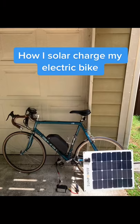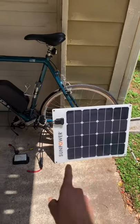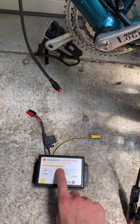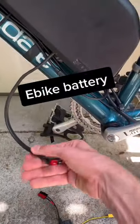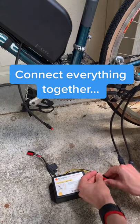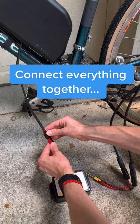I wanted to show y'all how I solar charge my electric bike — it's pretty easy. I have a solar panel, this little thing called a solar charge controller that's the right voltage for my battery, and then my battery with these Anderson connectors. Connecting everything together is really easy.